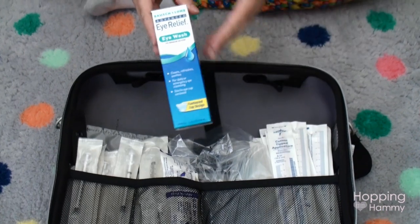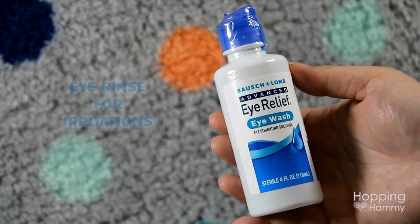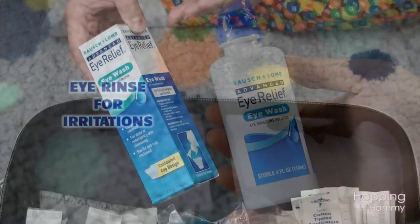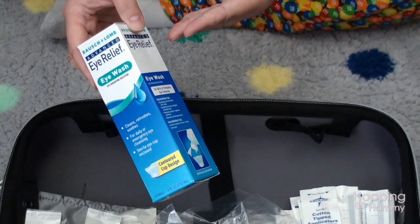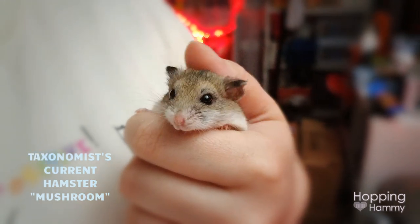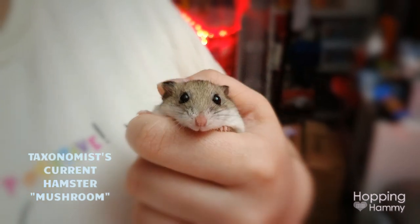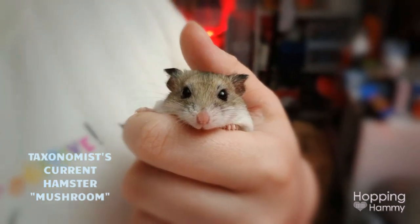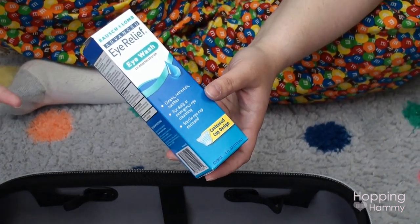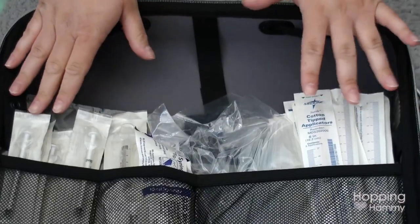The next thing I have is eye wash — basically purified water with gentle preservatives. It's good for cleaning out the eyes in case of irritation. Washing eyes with tap water hurts; I've actually used this stuff myself and it's really soothing. It's 99.05% purified water and has a little dropper tip, so you can put it in the hamster's eye to soothe it or wash out dust or any kind of irritation.